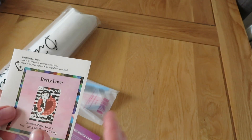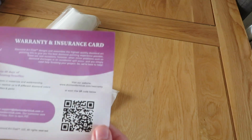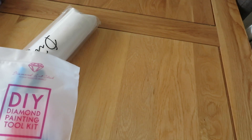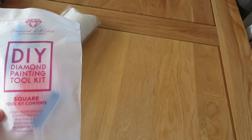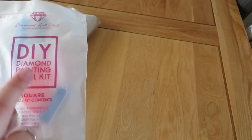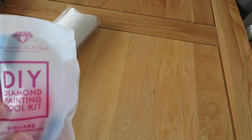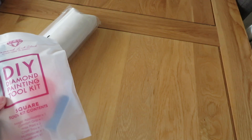You get a cute little sticker to go in your log book. The warranty card you don't actually need because if you bought from them they have your info. Then we get a tool kit — in the tool kit for a square you get two pieces of wax, a diamond painting tray, a squishy, a pen, tweezers which are special to the square kit, some baggies, and I think a three-placer as well.